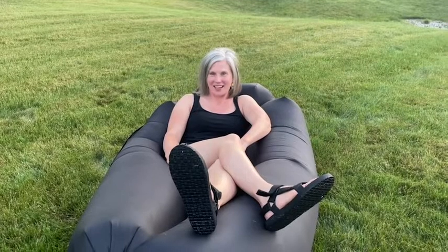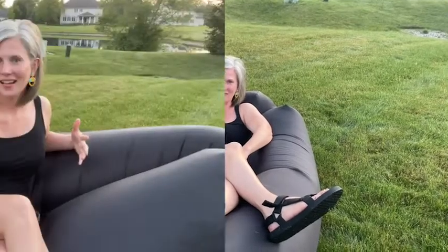Hi, I'm Christy with WTI. What if I told you you could have a lounger, a couch, and a pool float all in one? Allow me to introduce you to the WECAPO inflatable lounger.